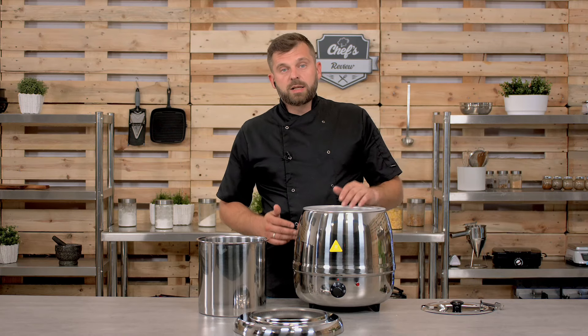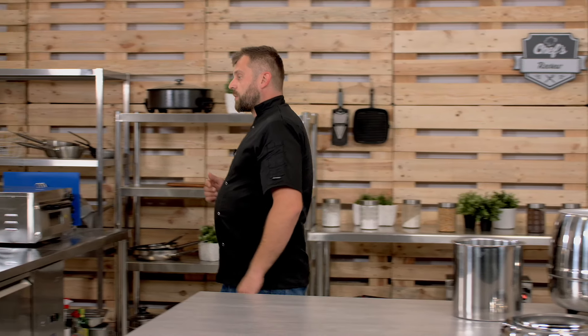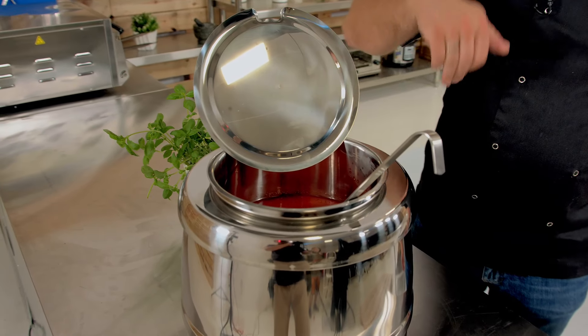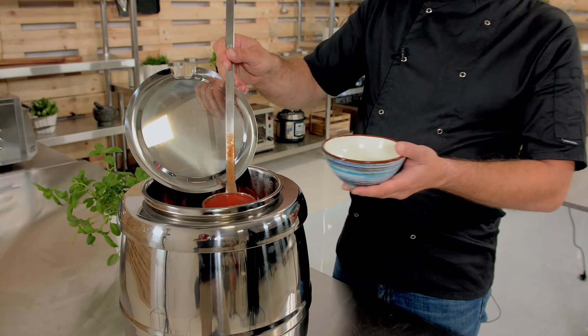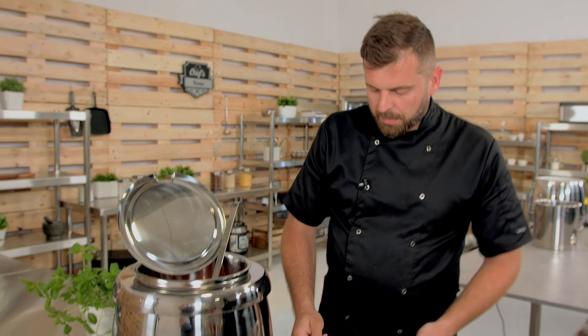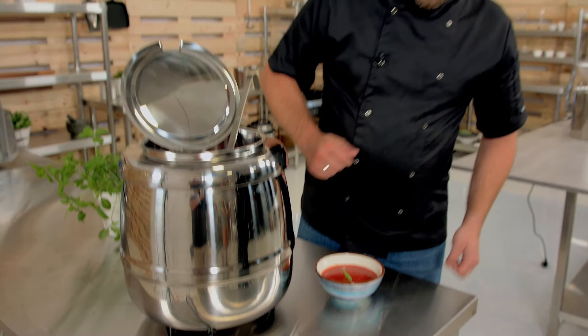Let me show you quickly an example. I already have a soup kettle going, so I'll show you how it all works. As you can see, the lid has a notch for the ladle. Then you open it up — the condensation will drip back down into the pot, which is cool. So you can put yourself a soup. I have some beautiful cream of tomato here. Just like that. A bit of garnish, some basil leaf. There you go — that's how easy it is.